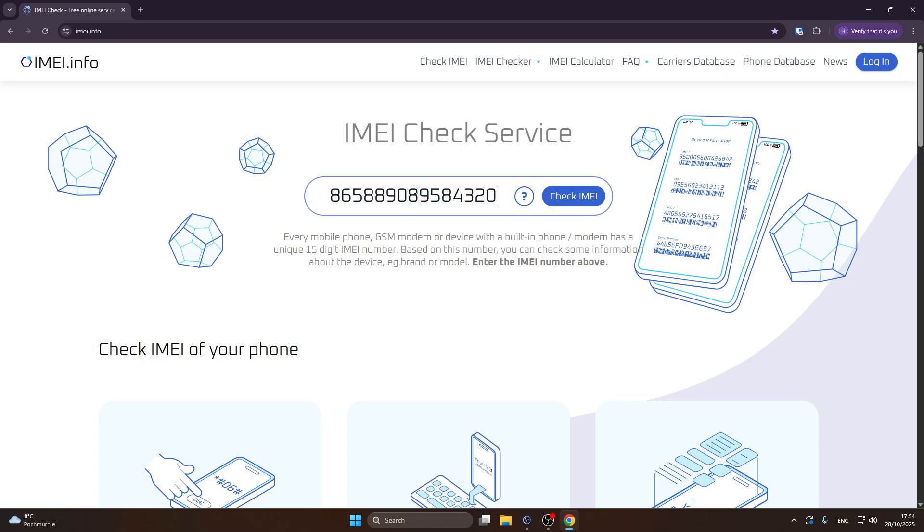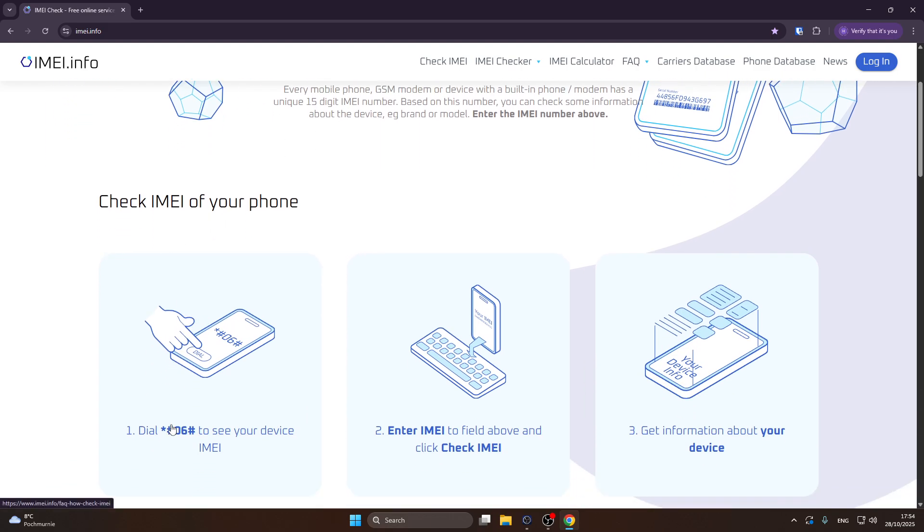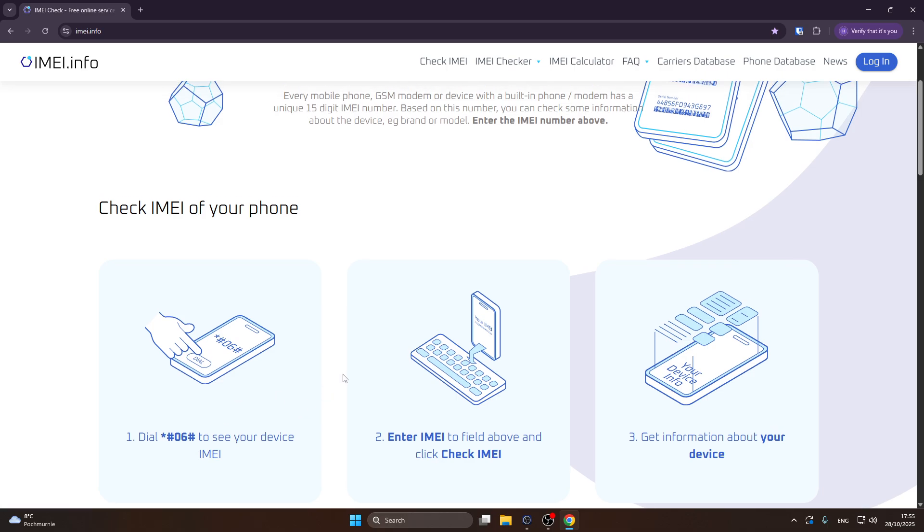If you don't know how to check your IMEI number, you can scroll down right here. Simply open up the phone app on your phone, dial this code, and you will see your IMEI number.